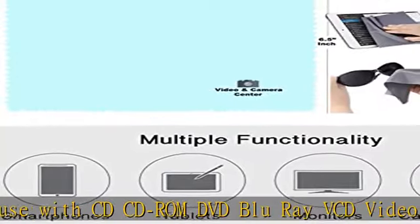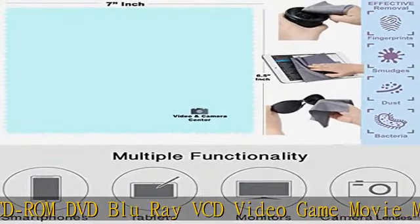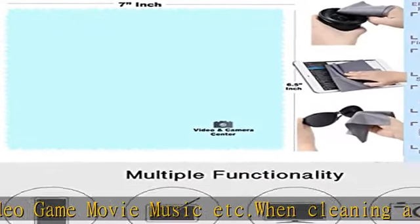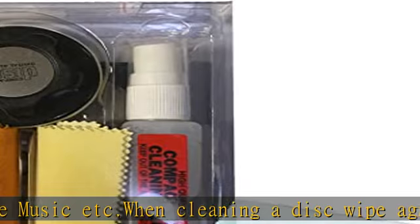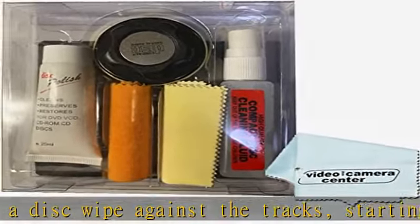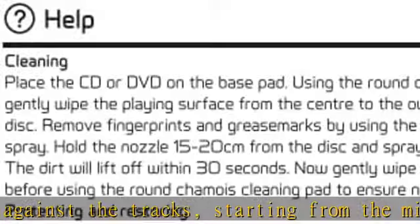Why should you clean your discs? CDs that have been left out of their cases are prone to picking up dust, fingerprints, and assorted smudges, all of which can hinder their ability to play properly. Dirty CDs can cause read errors or cause CDs not to work at all. Satisfaction guaranteed — we are happy to resolve any issue with your order.